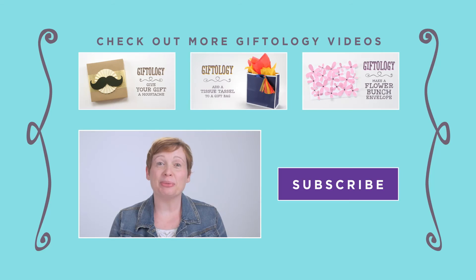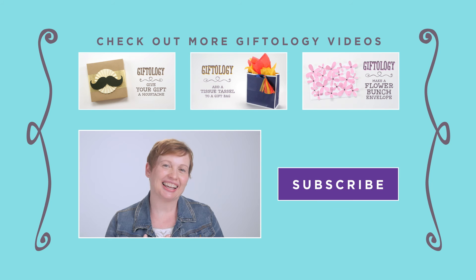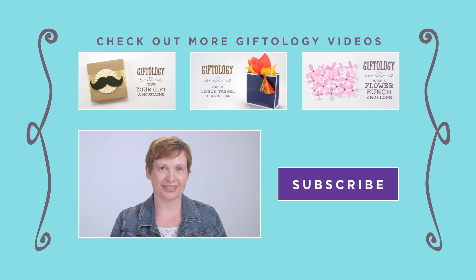You remember their names — good for you, they're going to be very impressed, trust me. I hope you liked that little project. Please like the video, share it with others, and subscribe so I can come to you every week and show you a new project — we can have fun together, it'll be awesome!